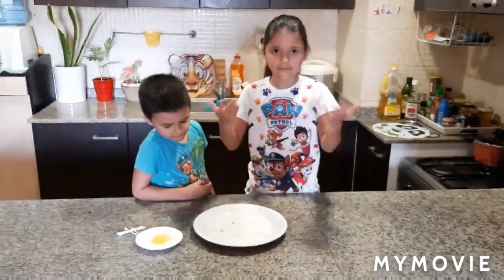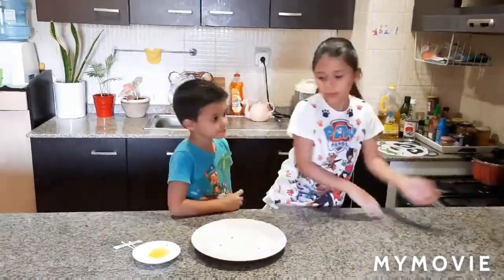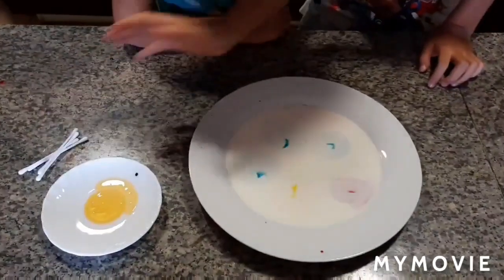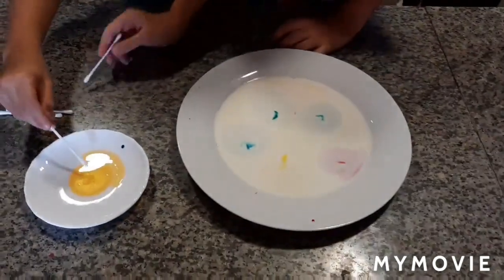Now we are in the fruit experiment and this is Danza Rainbows. We needed a white plate, milk, and colors. So now we will take some cotton buds.